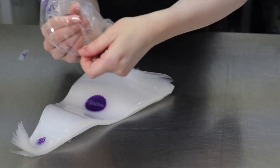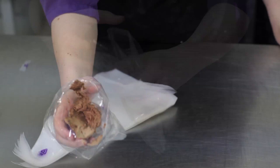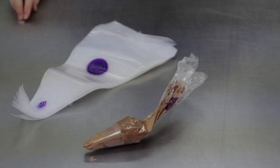Spoon in the buttercream or the icing. Squeeze the icing down to the bottom of the bag and twist the end so that it doesn't come out of the top.